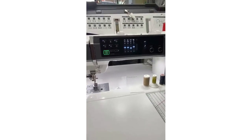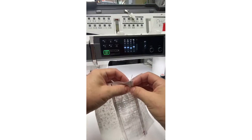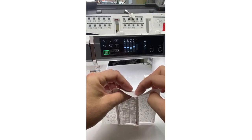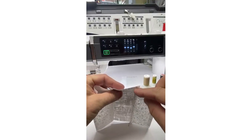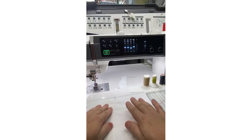When we talk about that scant quarter inch for piecing, we want that perfect — or slightly smaller — quarter inch. Here I have three pieces sewn together. As we do our piecing, there's a little bit of fabric taken up in that fold every time we do a seam. When we fold the fabric back to the right side, we lose a little bit in that fold.